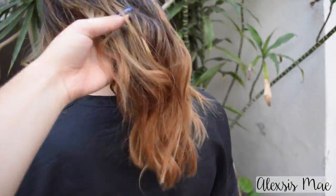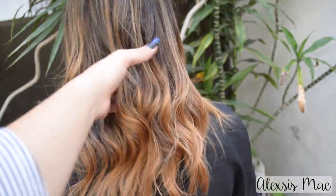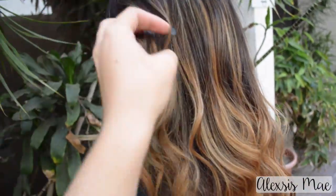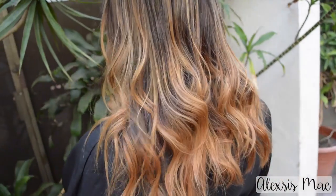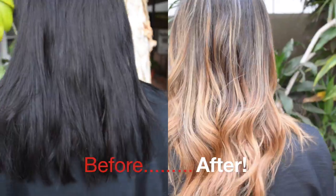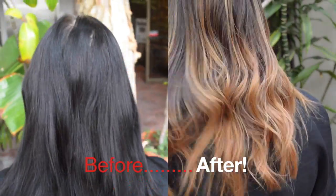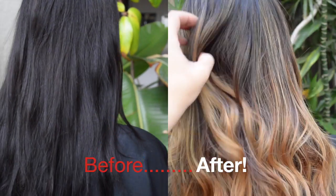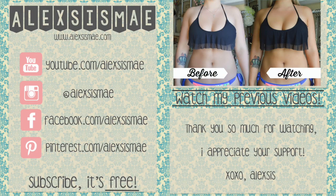With the after, the color is so beautiful — very natural and soft and it just blends so softly. Some of the top parts are a little more sombré but the ends are nice and bright and just gorgeous. I'm so happy with how it turned out and I know Amanda is too — she sent me a text after saying 'oh my gosh, thank you so much, I love my hair.' I love being able to share this with you guys. Thank you so much for watching — if you like this please give a big thumbs up and I'll see you in my next video!